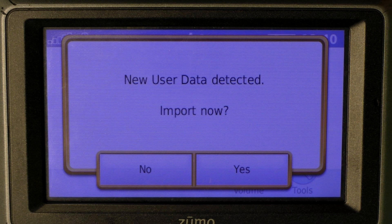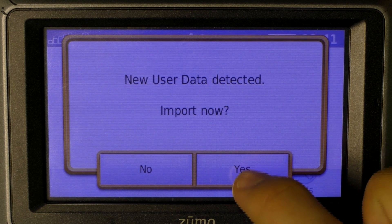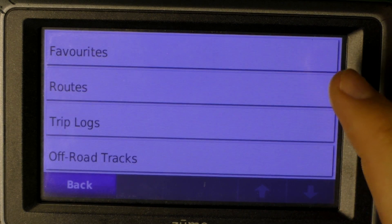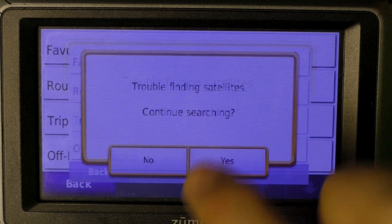Once you've disconnected the Garmin device from your computer and turned it on, this screen will pop up. We're going to say yes here since we want to import. Here we're going to use the trip lock, since that's going to load the track.